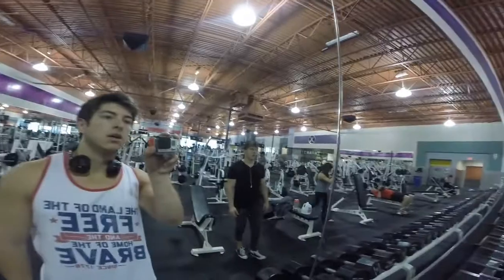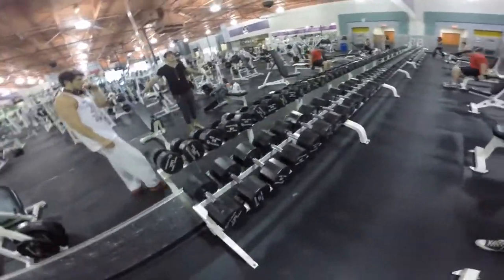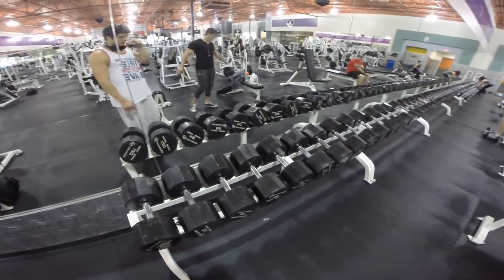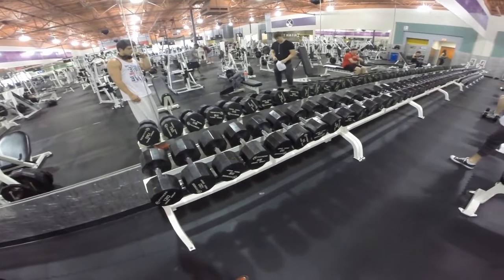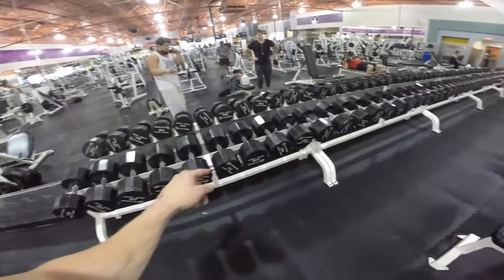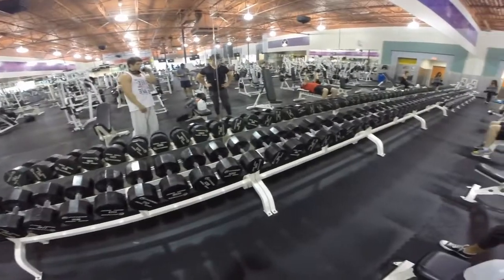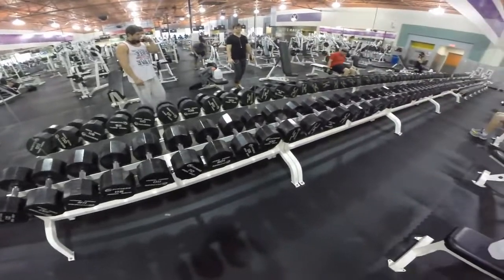We are almost done. Back is completely fried right now. Last exercise — I learned this from the legend Greg Plitt. Rest in peace, so sad. We're going to do some dumbbell rows. Start heavy, one arm at a time. Grab a weight, do as many reps as you can, drop it, drop about 20 pounds, do more reps, then drop again all the way down. Then switch to the other arm. This is going to be rough.